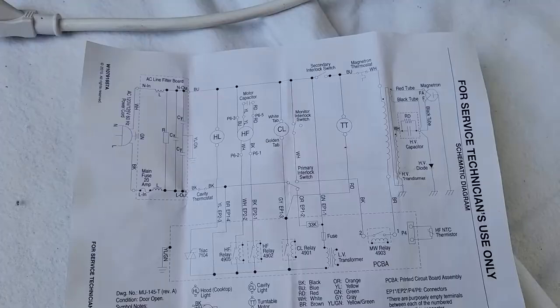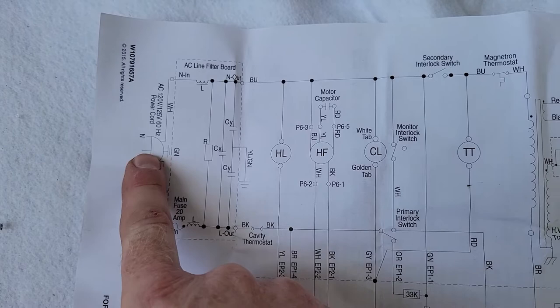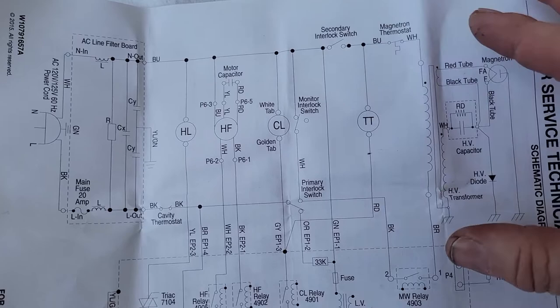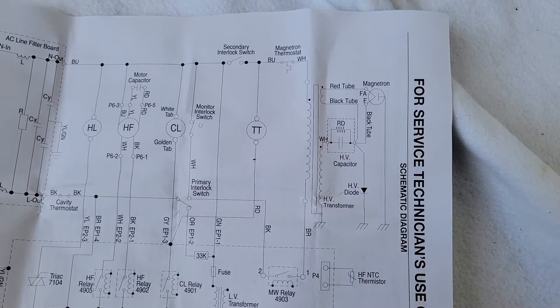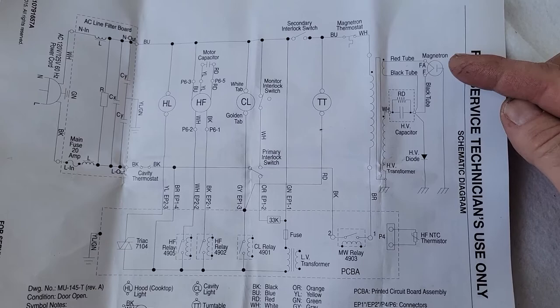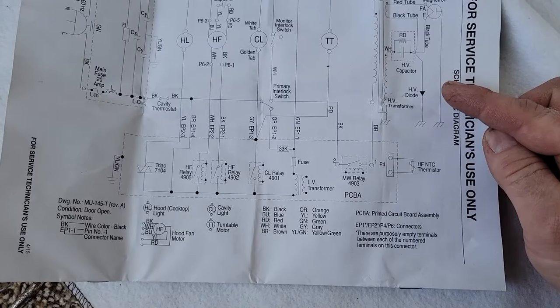Looking at the schematic it's relatively easy to understand, so I'm gonna walk you guys through it. Over here you have the plug. The middle one is ground so they don't really use that one throughout the circuit. These two — high and low — are connected and it just splits off throughout the circuit. What's important to understand is that everything works but it's just not getting hot, so we have to trace what we think is wrong. Here's our main magnetron right here — this is what creates the microwave energy and makes the food get hot. If this is not getting power, I would backtrack and see what's wrong.